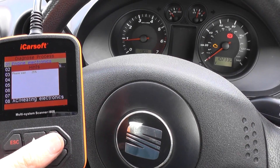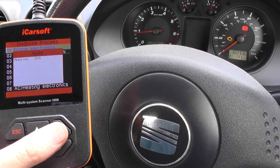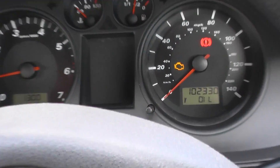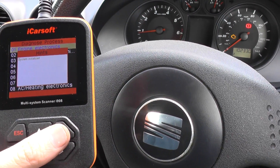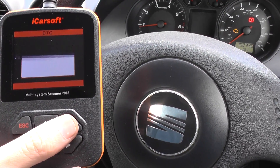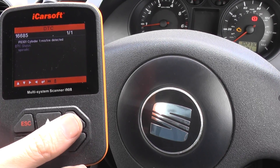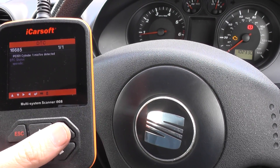Engine electronics. Just waiting for it to communicate with the engine module. You can see the engine light is on right there. Read fault code — it's telling me cylinder one misfire detected, code 16685, that's P0301. So it looks like we need to investigate cylinder one.